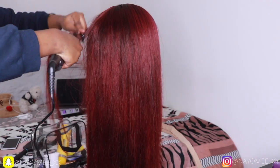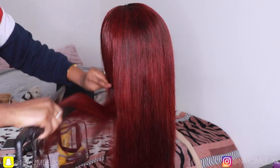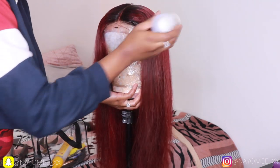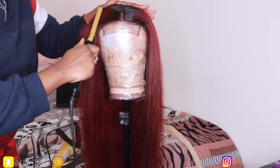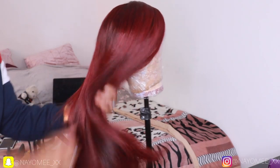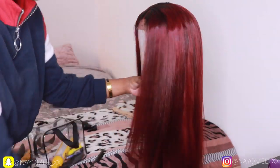I haven't put any hair products in this hair yet but I will later. This is literally the hair in its natural state. Now I'm going in with my wax stick — this helps stop flyaways and keeps your closure flat. Then I'm using some hair serum; I only use a tiny amount and I always go for dry oil so they're not heavy and don't weigh the wig down.